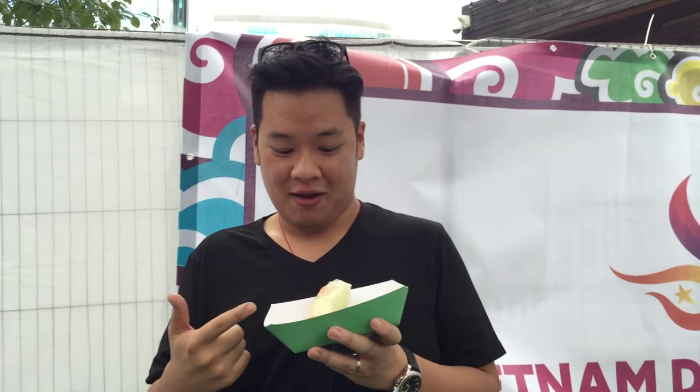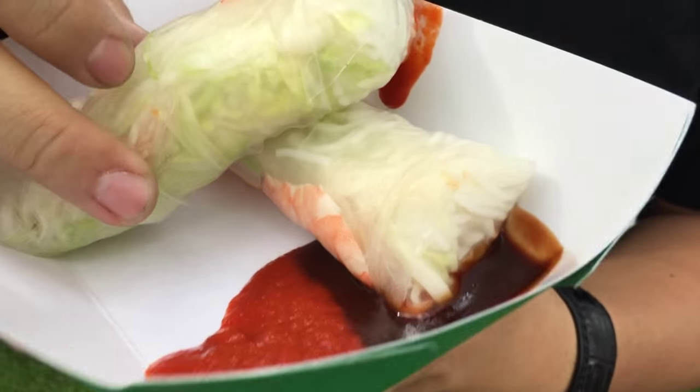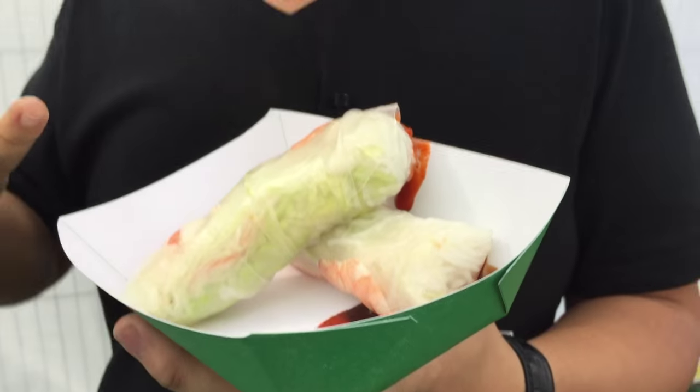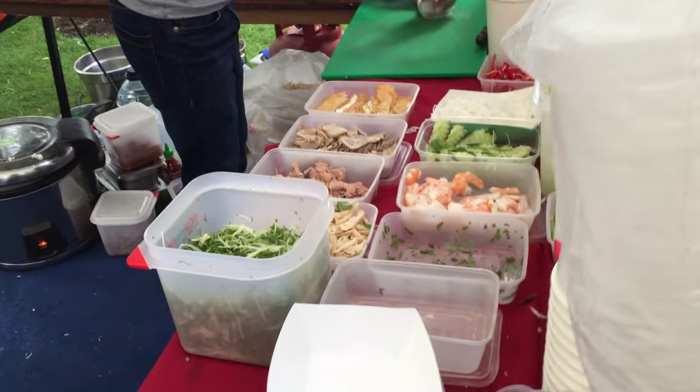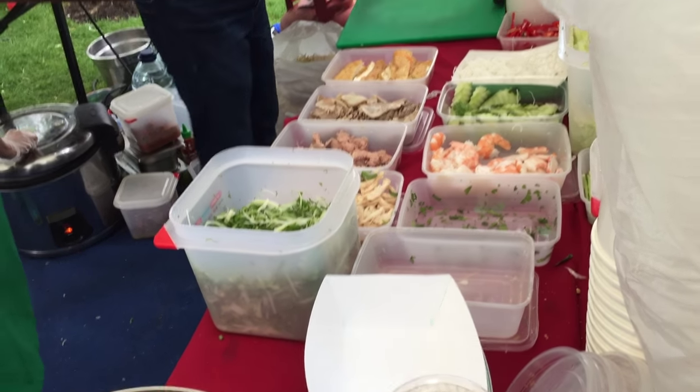Hey guys, it's my turn to eat now. So what I have here is the Vietnamese Summer Roll. This is like a proper staple — you're going to go to any Vietnamese restaurant, this will be on the menu. So what it's made of is a rice skin which is dipped into hot water which makes it soft so it's more pliable, and then they wrap it in some vermicelli, some lettuce, cucumber and poached prawns. Usually they serve this with some vinegar mixed with fish sauce and sugar and chilli, but today we only have sriracha and hoisin sauce.